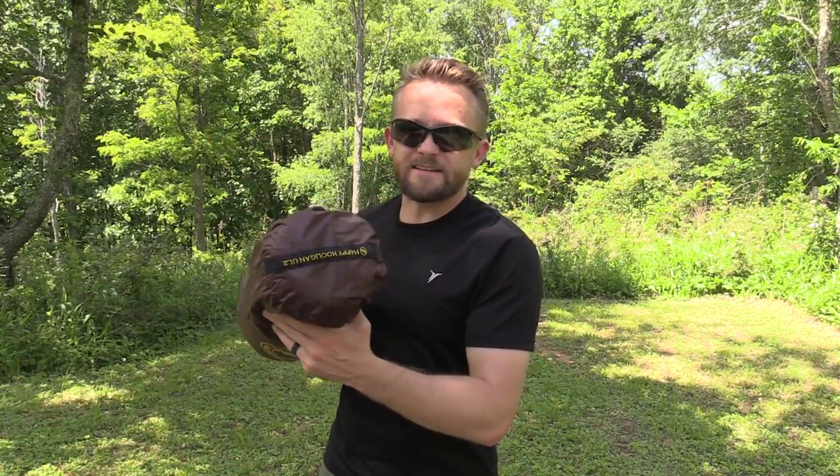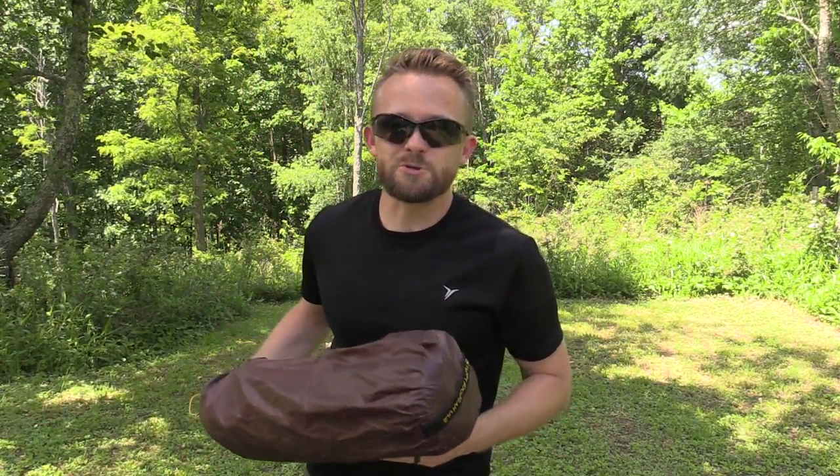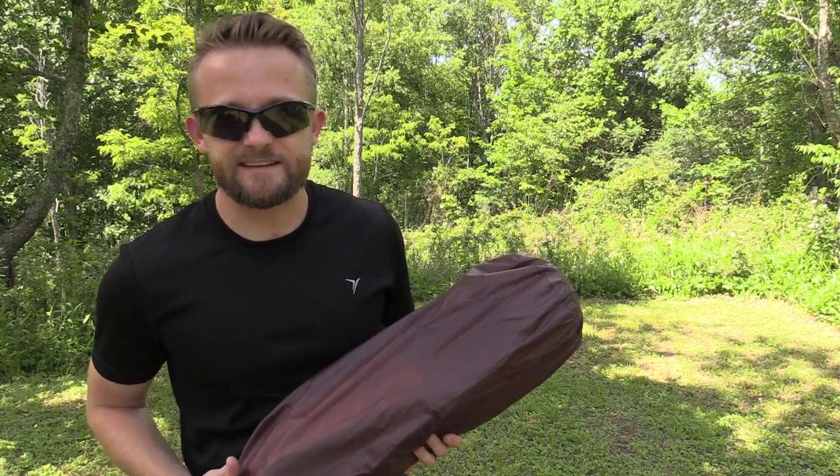Hey there, folks. My name is Luke. This is the Outdoor Gear Review, and today I am setting up and showing you all how to set up the Big Agnes Happy Hooligan Ultralight Two-Person Tent.